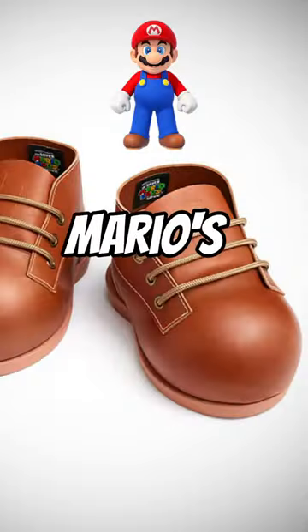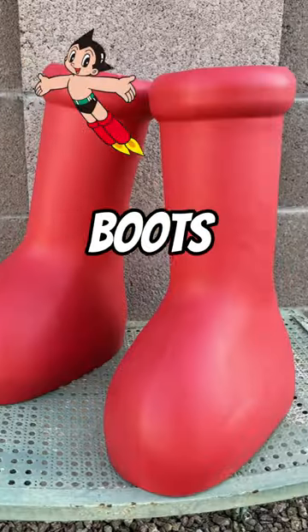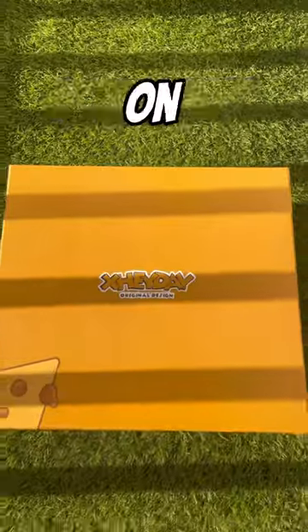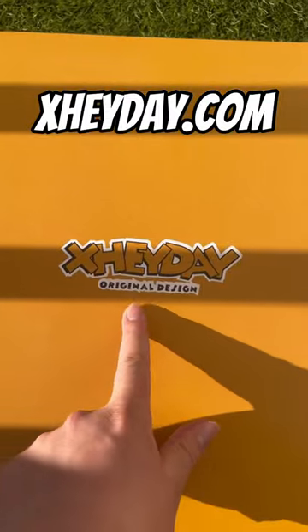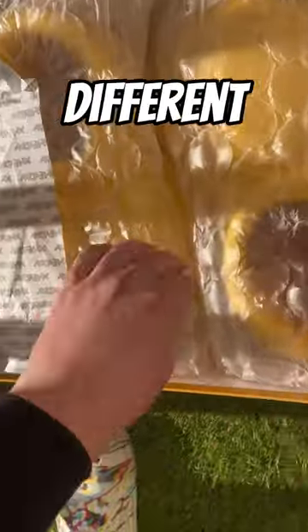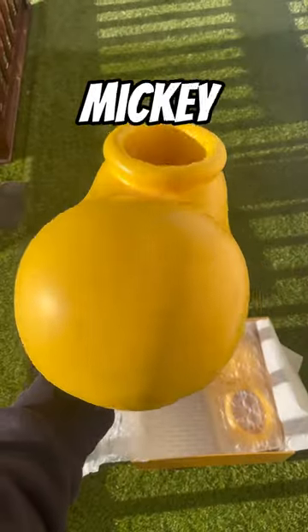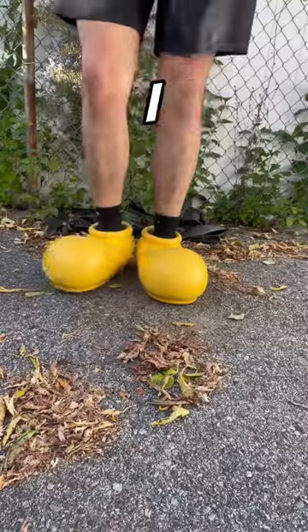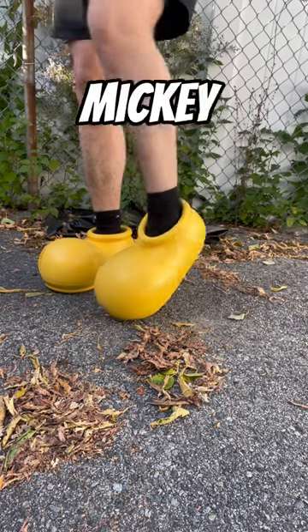Are Mickey Mouse's boots comfortable? We've seen Mario's boots and Astro Boy's boots, and now we've got Mickey Mouse. The packaging on these was low-key kind of fire — these are from Heyday. When you open the box, they've got two different layers of wrap. Technically these aren't called Mickey Mouse's boots; they're actually called the Cheesy Big Toes, which is why they have some resemblance to cheese — but everyone I show them to says they remind them of Mickey Mouse's shoes.